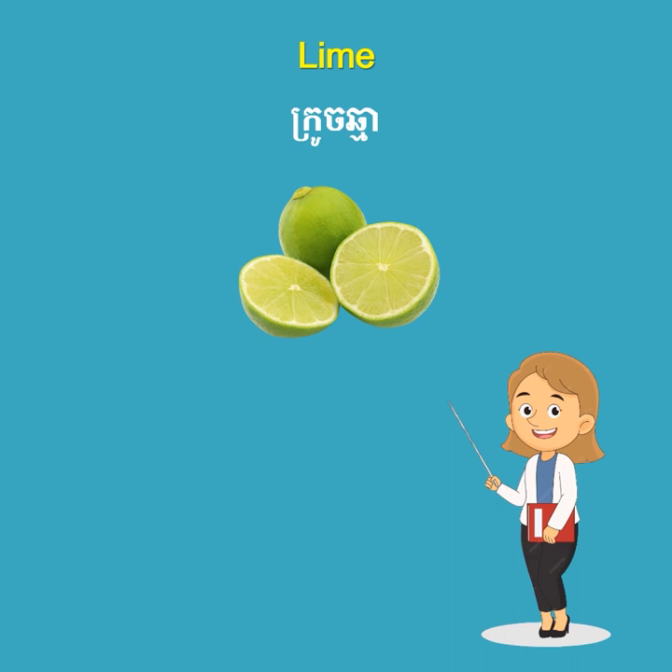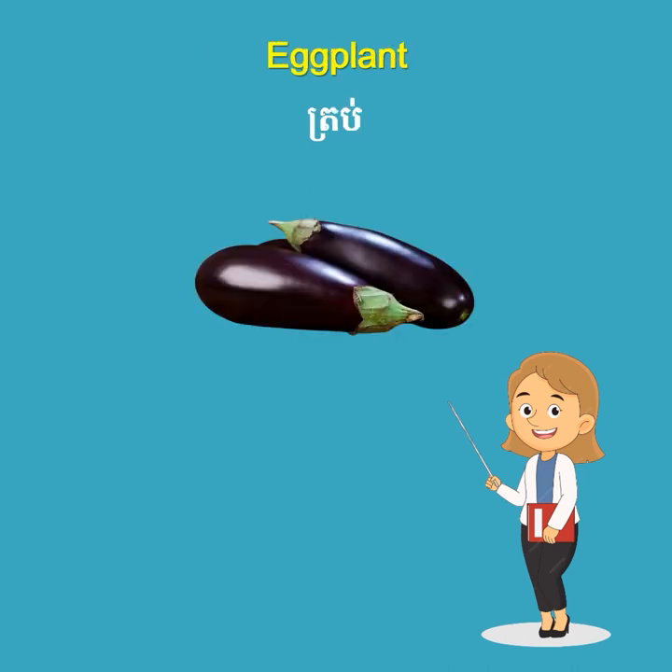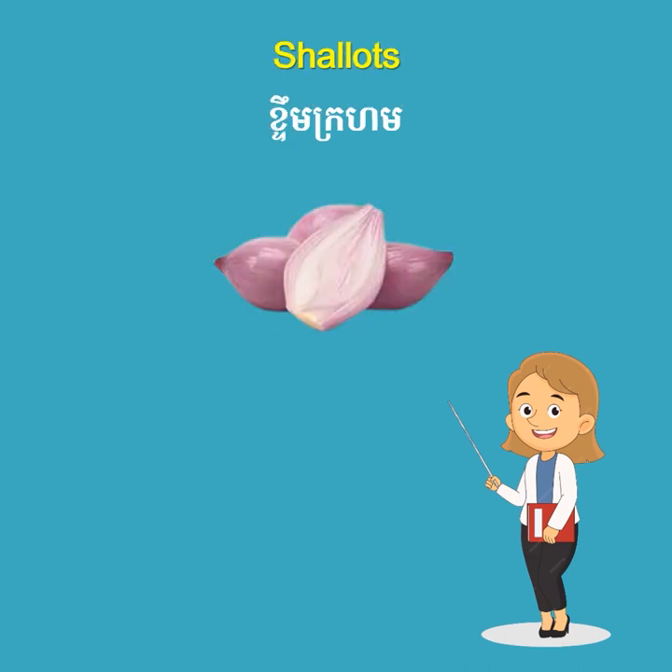Lime. Bamboo shoots. Eggplant. Shallots.